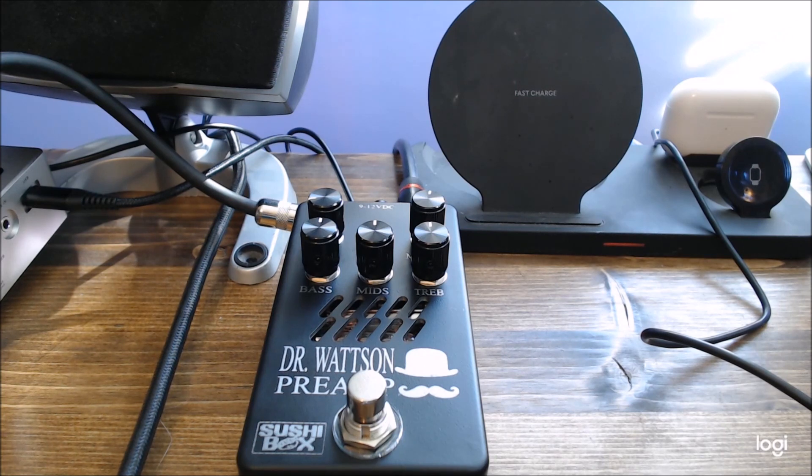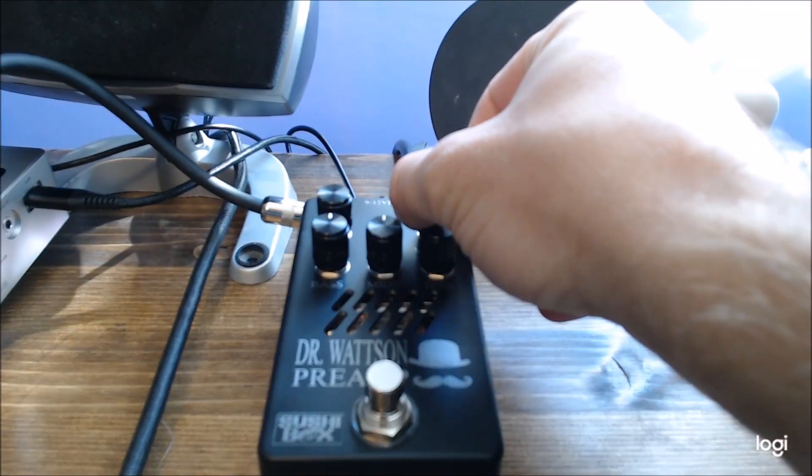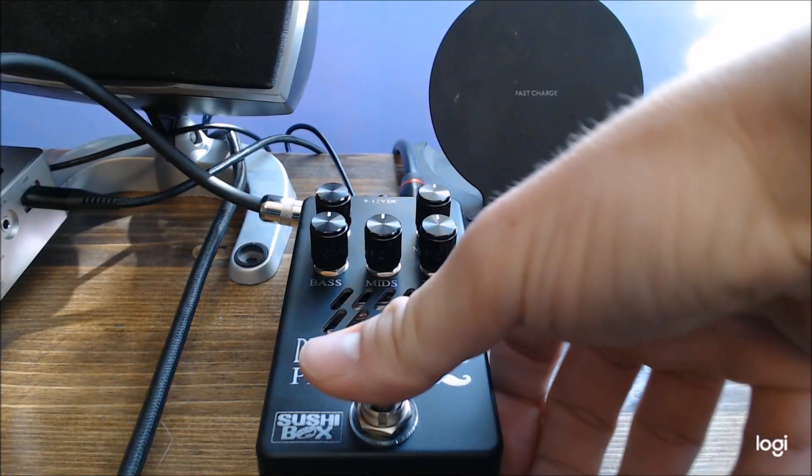Alright, I've got the pedal all hooked up, so now we're going to start messing with some demos. I'm going to start with everything at noon, gain at nine, master at about twelve. Here is my bass tone without any signal.